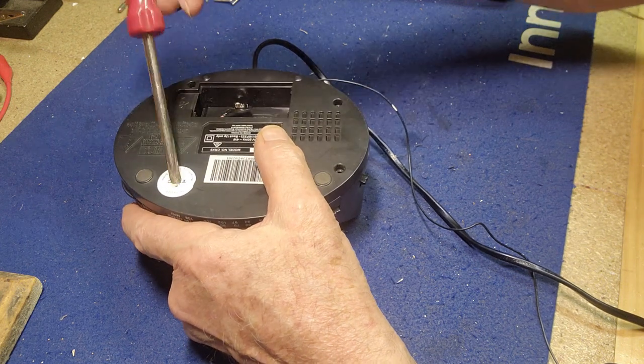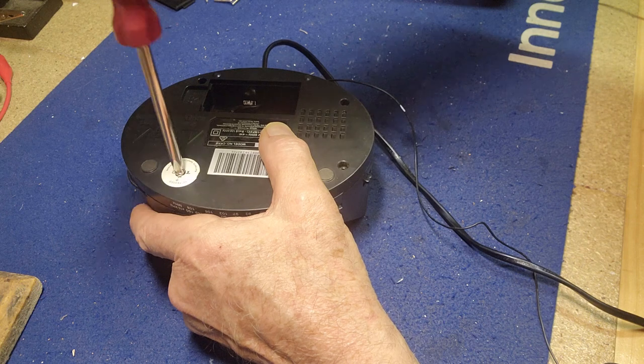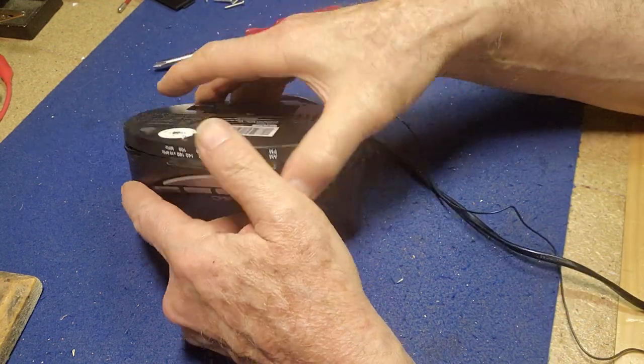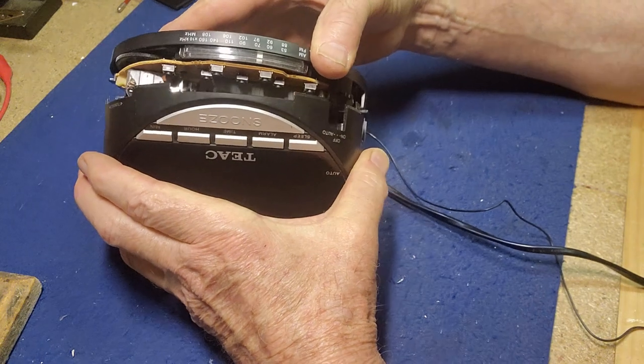It's obviously a fault somewhere on the circuit board, I would imagine. Possibly a dodgy capacitor or a bad solder joint - those seem to be the most common two issues with modern electronics. So we'll get these screws out, and sure enough, there's a screw under the sticker. At least there's no security screws in this, but that wouldn't stop us anyway. What part comes off? The whole top cover comes off.